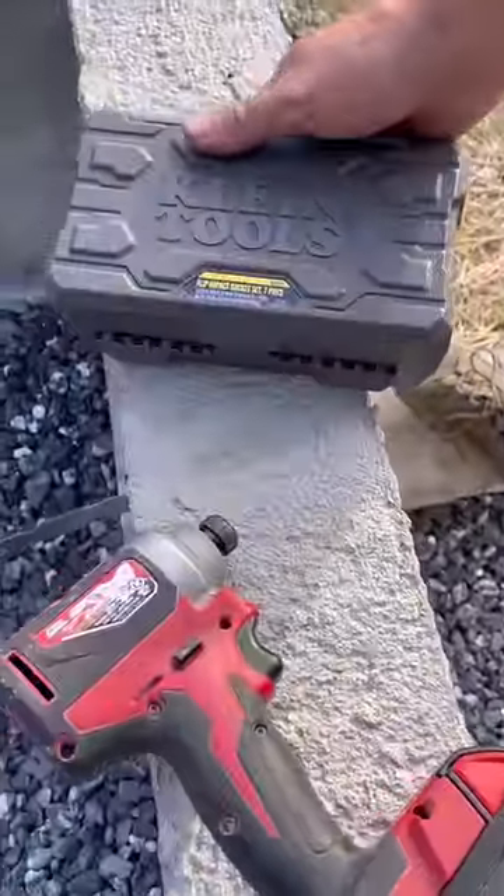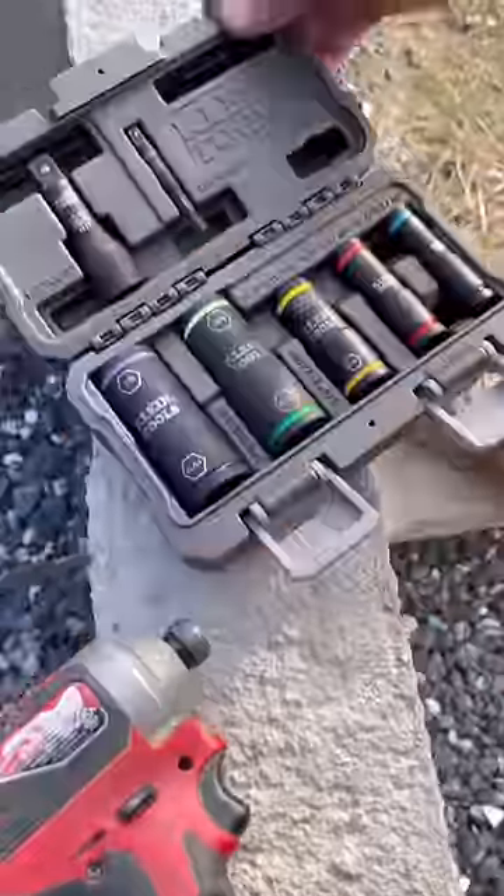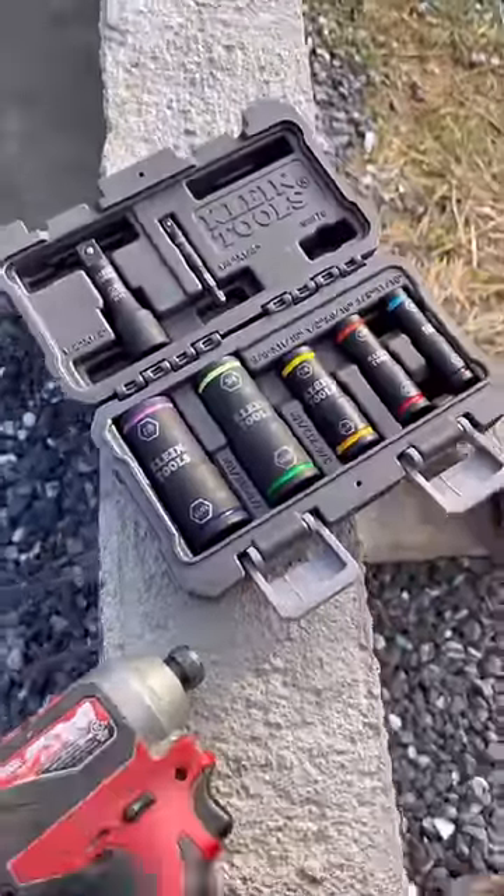I needed an impact socket set and I saw this one by Klein. I've always noticed my electricians using Klein tools and they seem to be high quality, so I went online and ordered their flip impact socket kit.